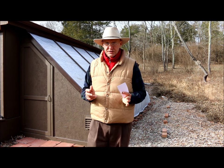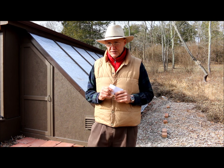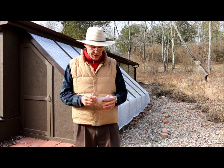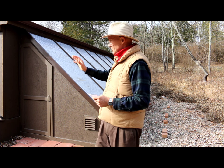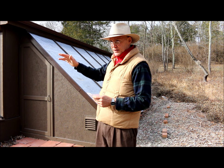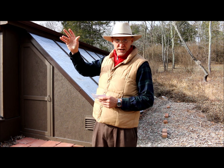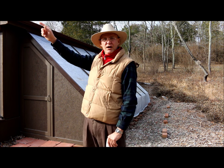That was a good question that Don had asked, because in my past videos I never really did discuss the orientation of the greenhouse. In our last video, we covered the lean-to greenhouse with the polyethylene plastic on January 5th, and he had mentioned how the sun was behind us. Right now it's one o'clock and the sun is way low in the sky.